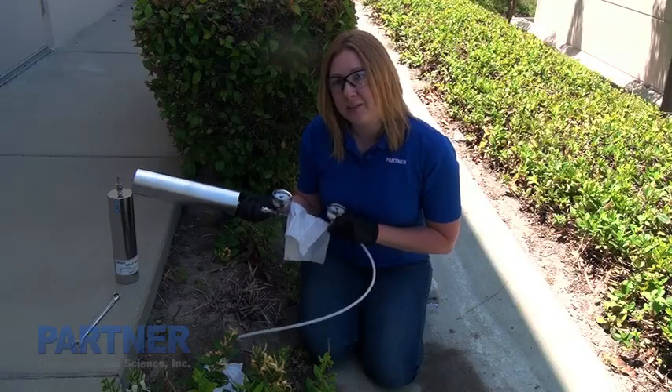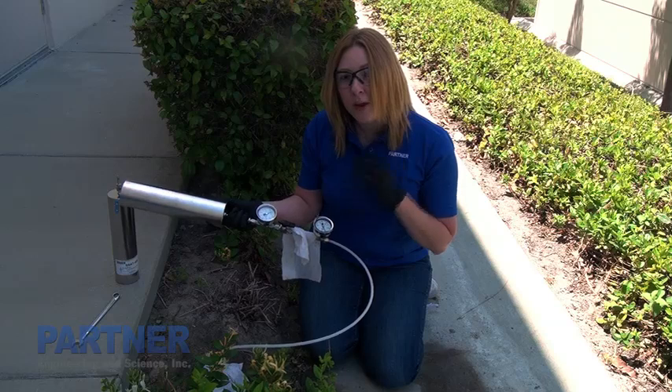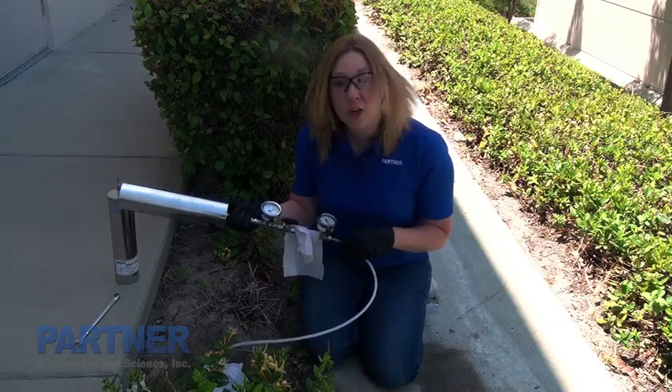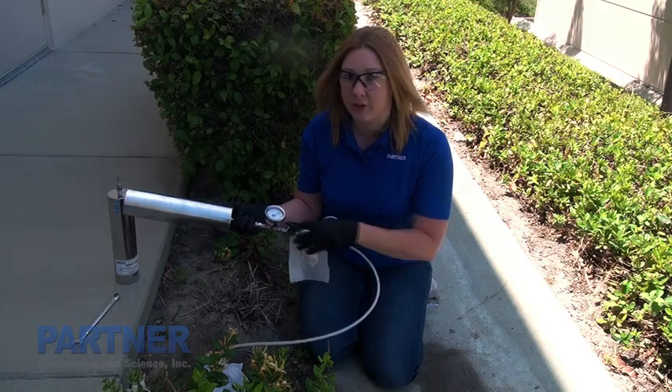Once your leak check compound is in place, you turn the valve to turn on the canister and then wait for about seven to ten minutes, or until the pressure gets between zero and five inches of mercury, and then you turn off your sample.